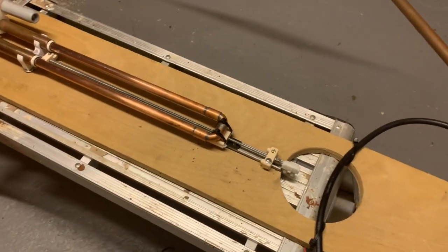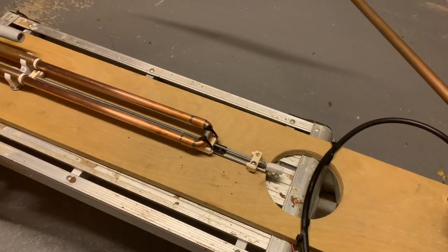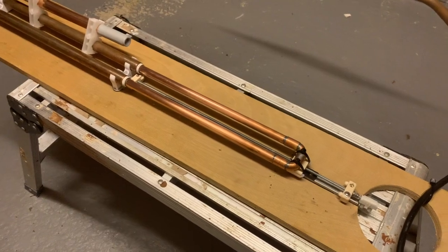Let's get the motor re-drilled and re-positioned.